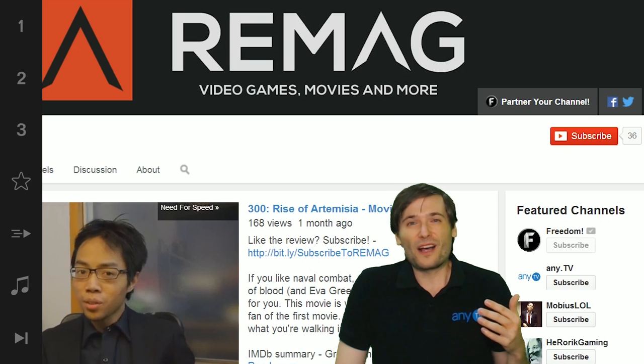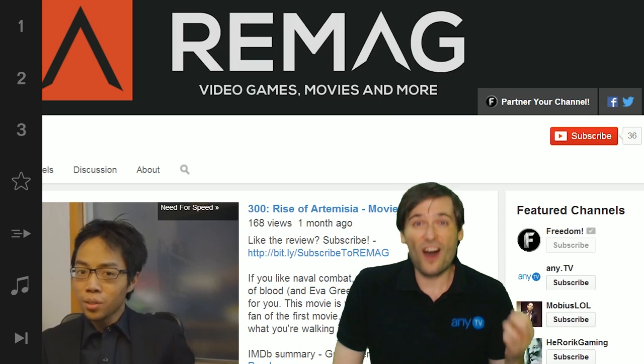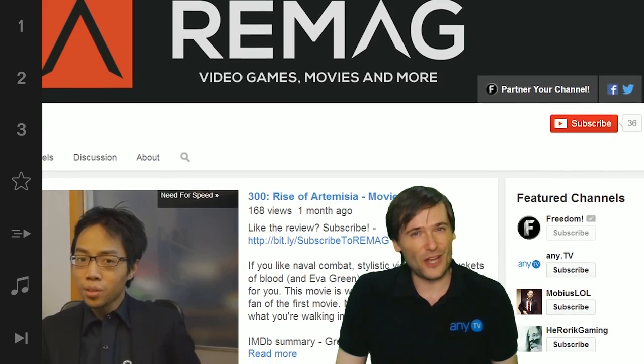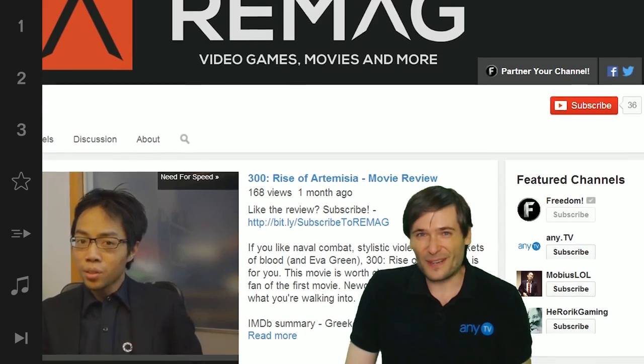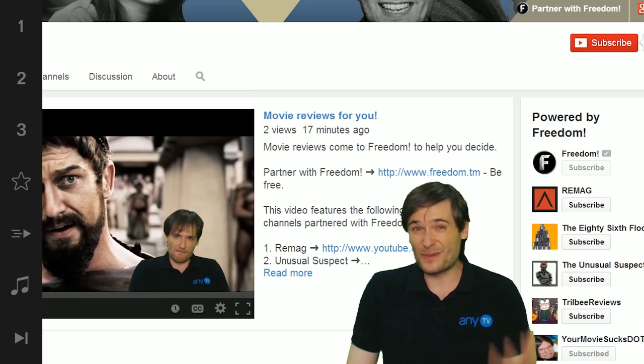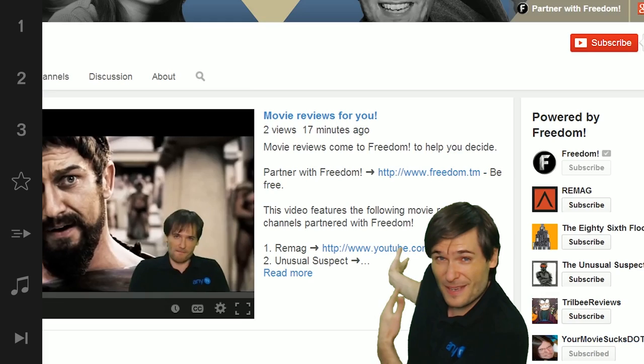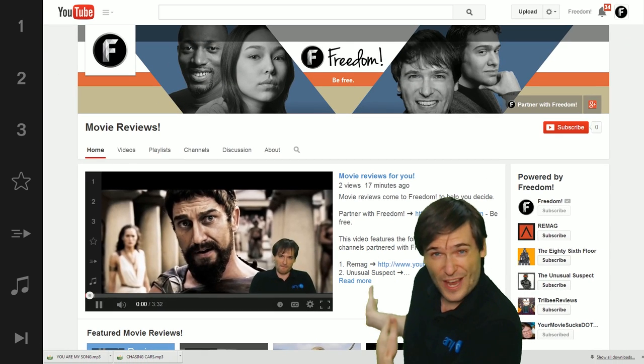Now, things that he could do better. Remag is not listing other movie review channels in the Freedom Network. He should be listing yourmoviesucks.org, The Unusual Suspect 2013, and all the channels you see behind me in our new movie reviews channel.